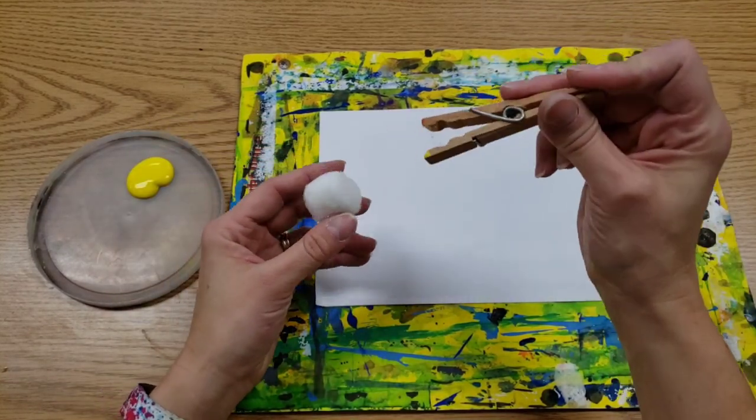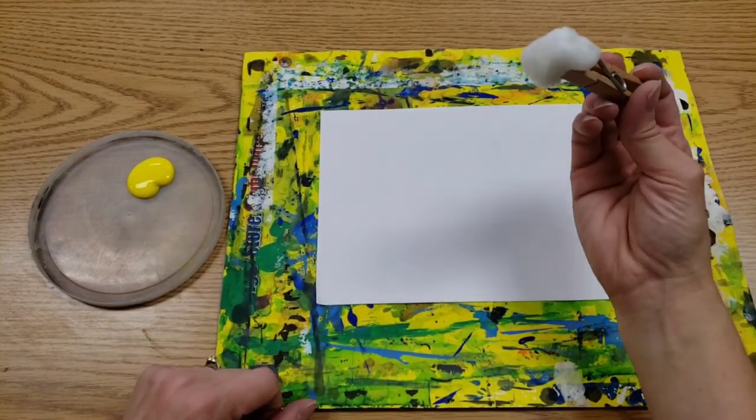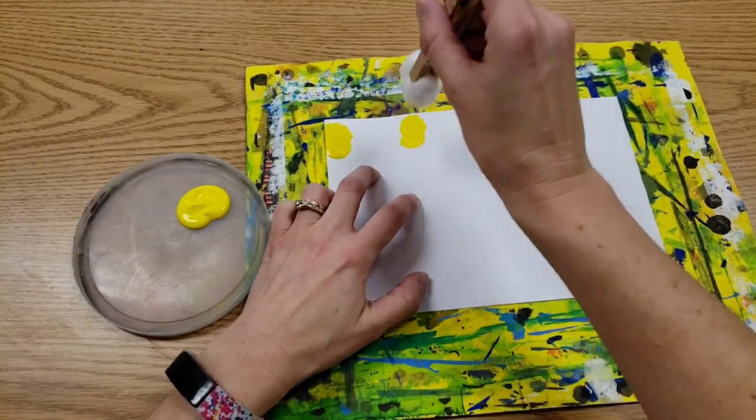To get your cotton ball on, we're going to paint your clothespin so it's an alligator and it's going to eat your cotton ball. Then we dip the cotton ball in the paint and we press down.